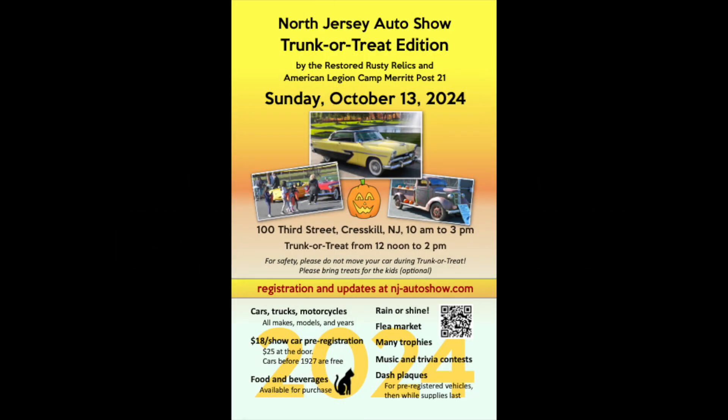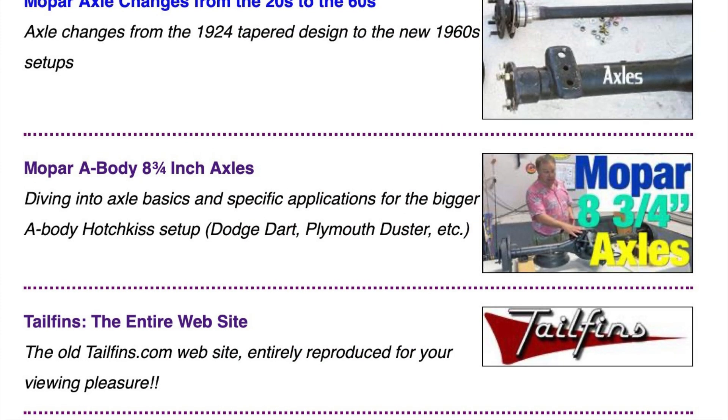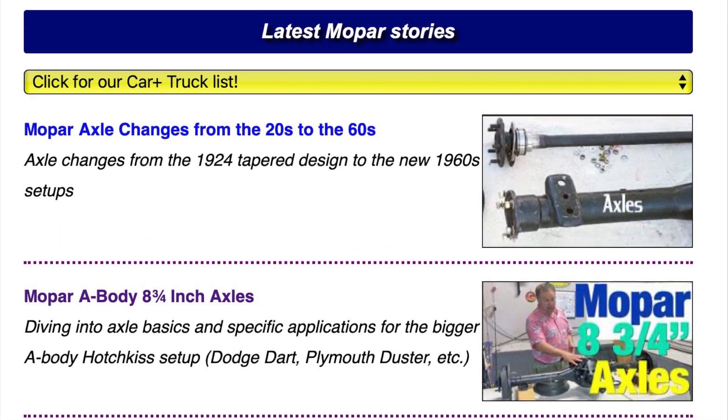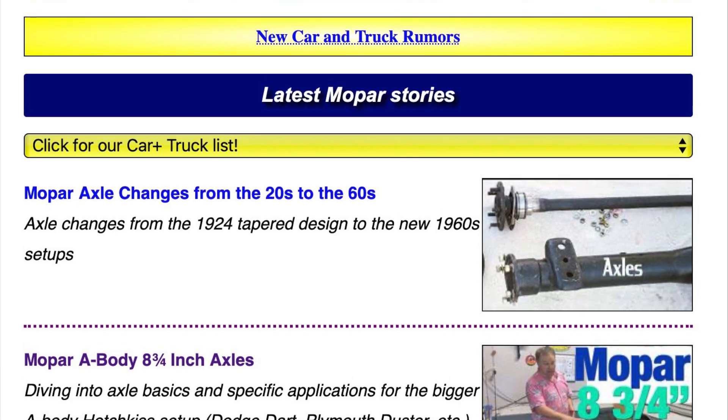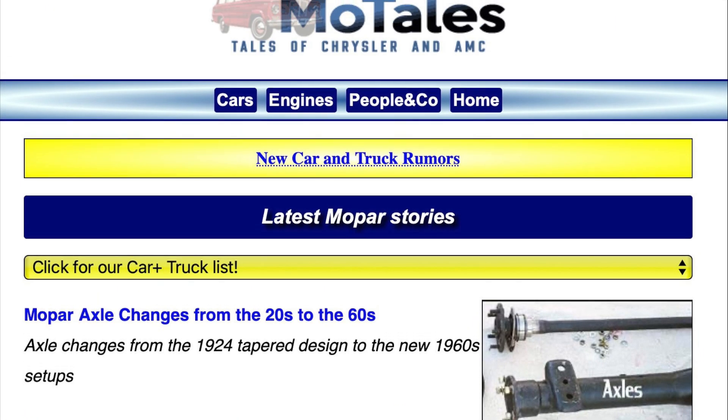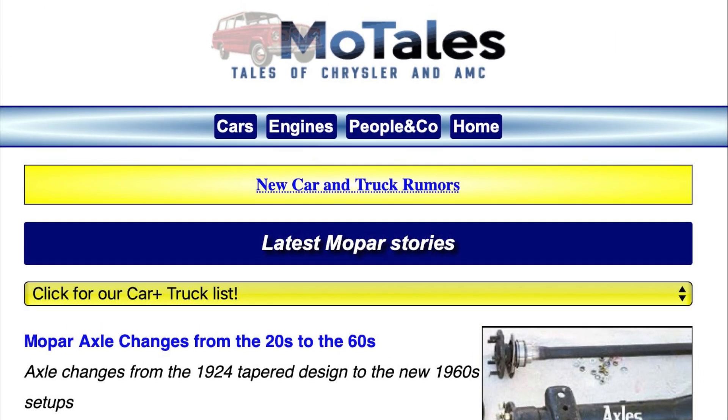That's it for the on-topic part of our show today. I suggest you visit njautoshow.com to see some vintage Chrysler and other cars in October — that's in New Jersey if you happen to be around there. It's put on by the Restored Rusty Relics. Also, no matter where you are, you can visit motails.com to find plenty of Mopar tails. This is Dave signing out.